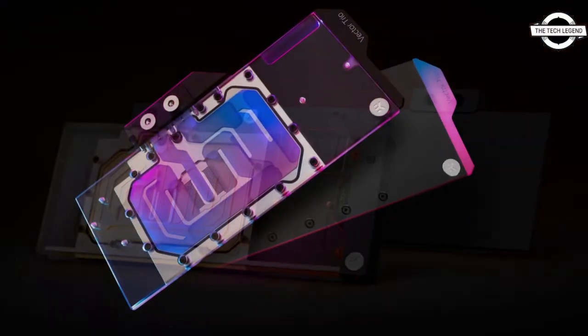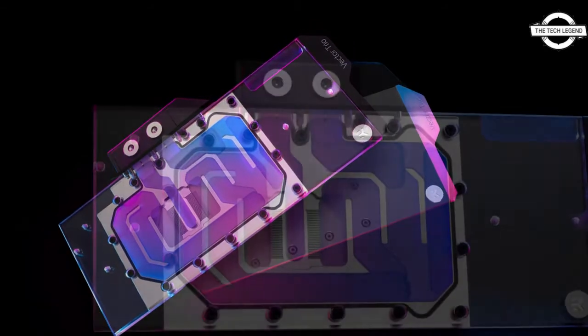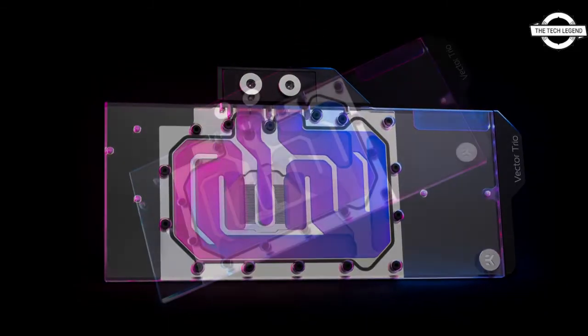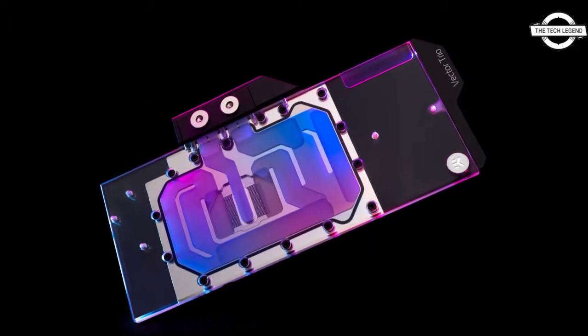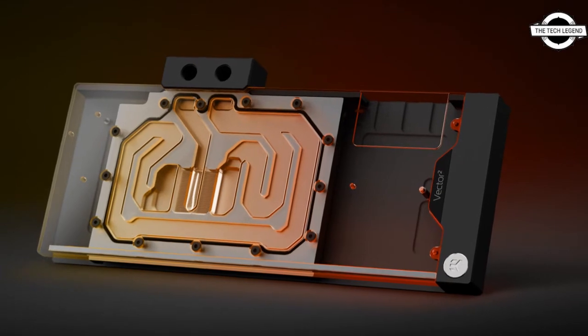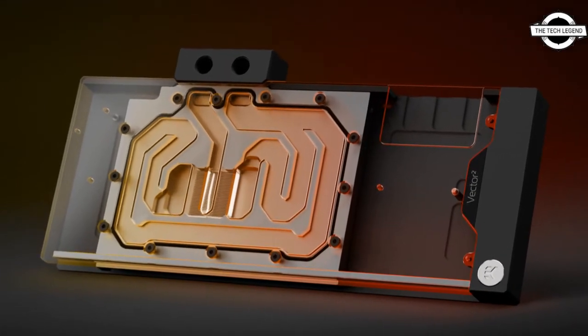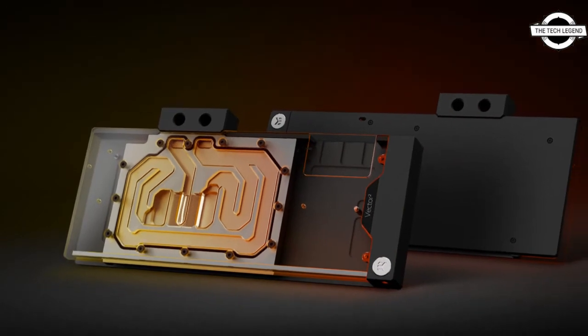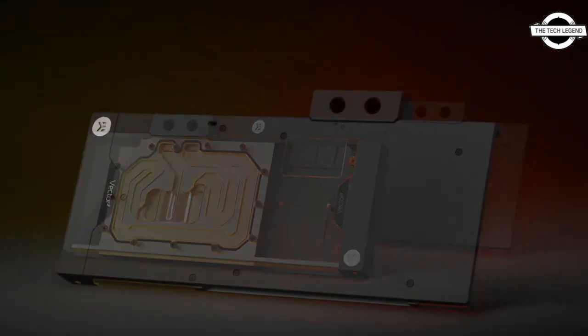The solution includes a black anodized aluminum backplate and a mounting mechanism. The next generation water block features a minimalistic straight lines design. The third generation Vector cooling engine combines a jet plate with a 3D machined flexi insert to improve flow distribution and thermal performance.